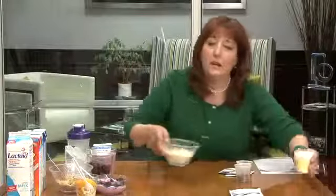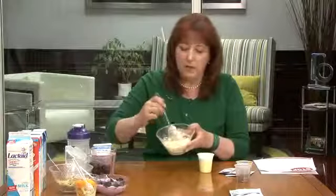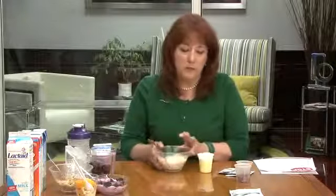For those of you who get tired of that — cottage cheese. You can see I've mixed my Vi-shaped nutritional shake mix into my cottage cheese for a sweet treat. Top it with fruit and it's a wonderful meal on the go.